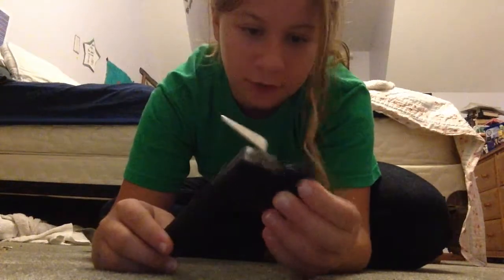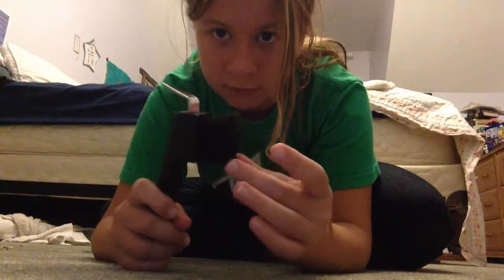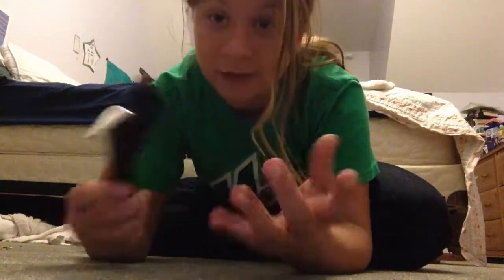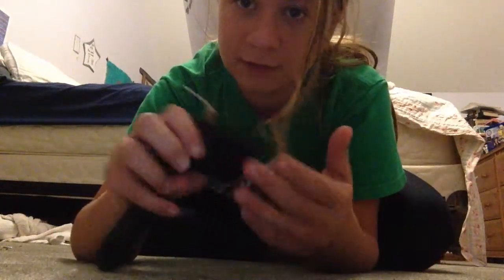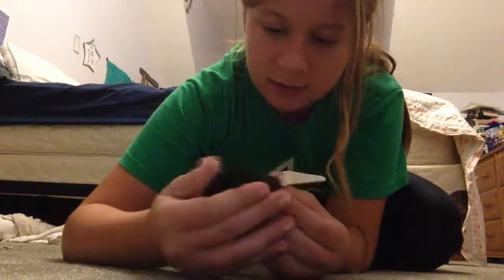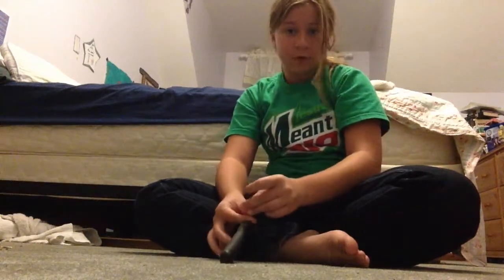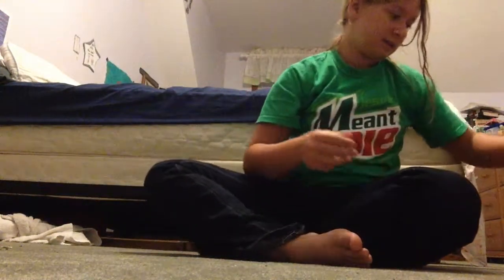Next is my favorite hoof pick, which has a brush attached. Some don't have brushes, but I like this combined one because it has everything I need. Some people use a separate hoof brush, but with this one you just hold the horse's hoof, use the pick, then brush out all the extra dirt — and you've got a clean hoof.